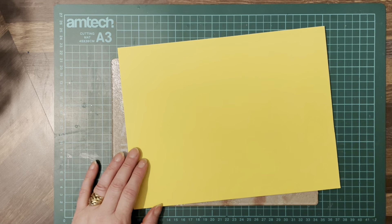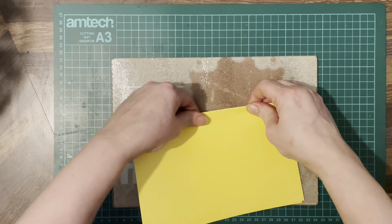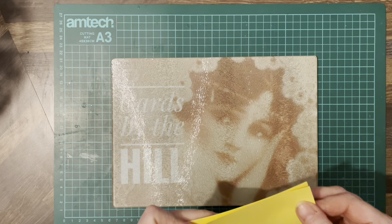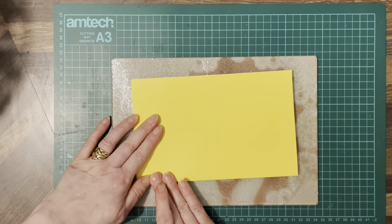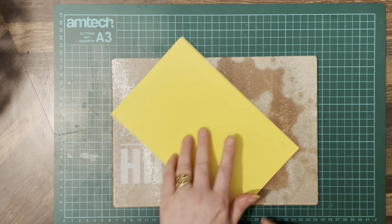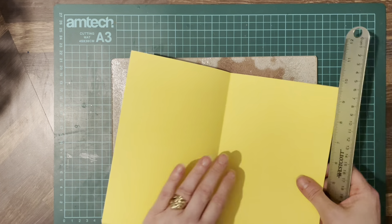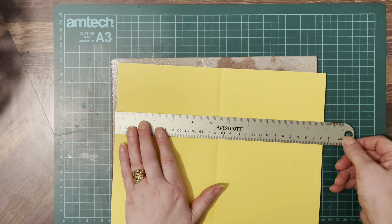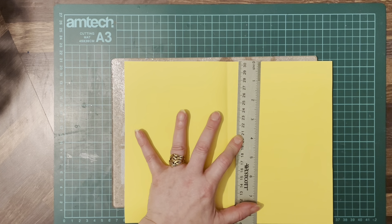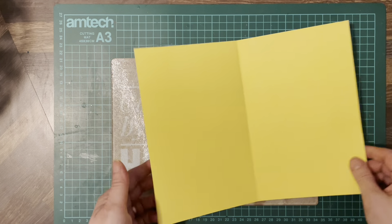We've got a piece of yellow Gina K cardstock and what we're going to do is fold it in half this way so it's going to be horizontal, not vertical. The sheet itself is 11 inches by 8 and a half - I don't think it's quite A4 size.